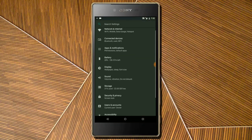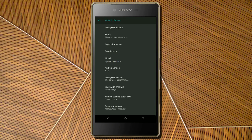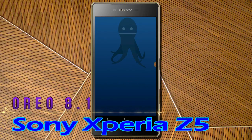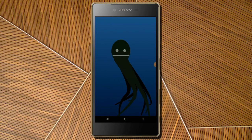Hi friends, my name is Shyam and you are watching Sreya Computer Tech Channel. Today is good news for Sony Xperia Z5 users — Android Oreo 8.1 is released for these users.